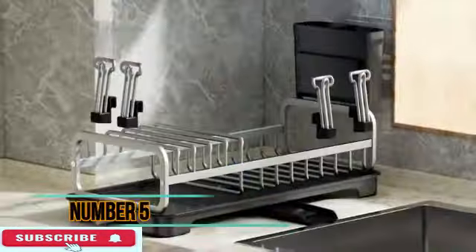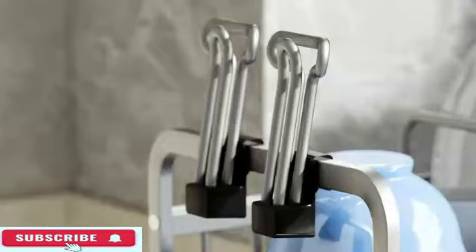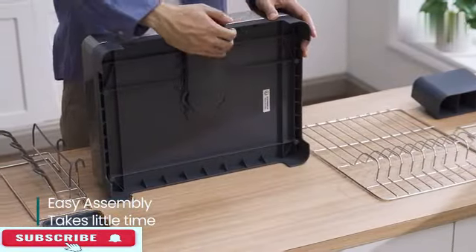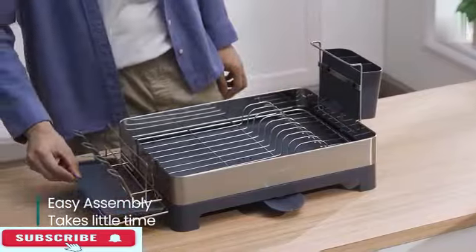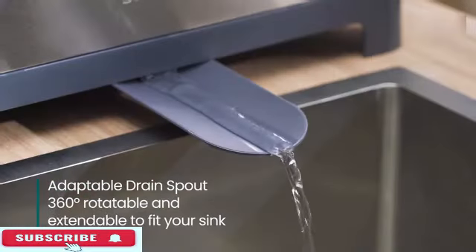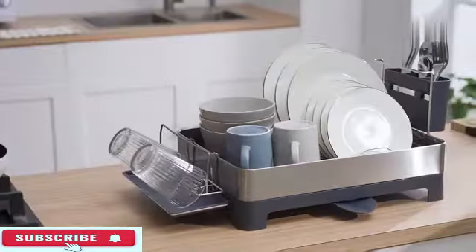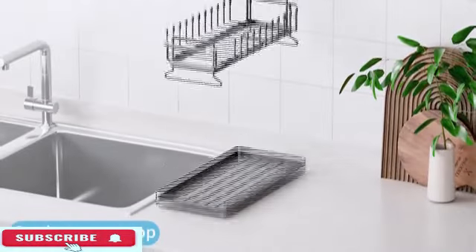The PX Rack is a versatile and efficient solution for keeping your kitchen organized. Made of durable aluminum, this dish rack is designed to last and withstand daily use. With product dimensions of 5 D, 16 W, 8 H, it provides ample space for drying dishes and utensils. It comes in a sleek black color, adding a touch of sophistication to your kitchen decor. Recommended uses include dish drainer, kitchen storage, and utensil holder, making it a multi-functional addition. One of the standout features is its automatic draining system, which helps keep your dishes dry efficiently.